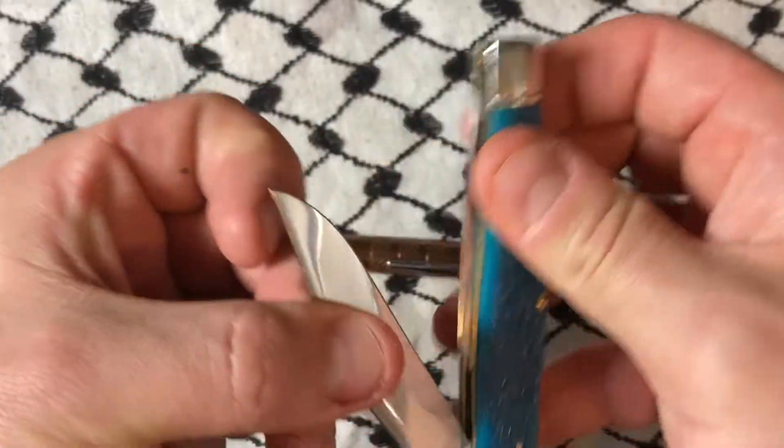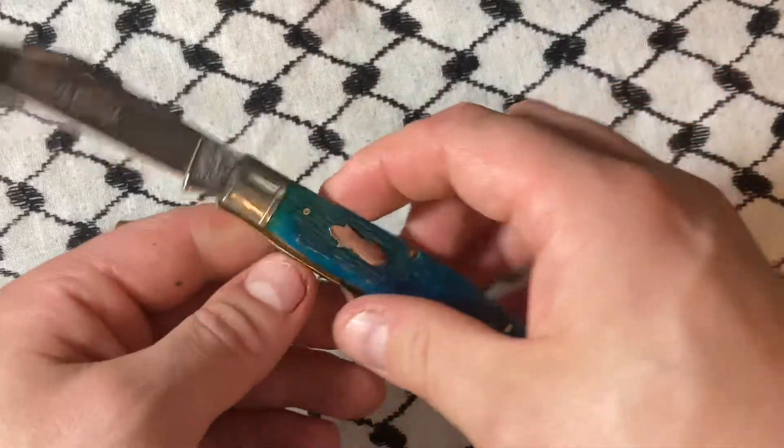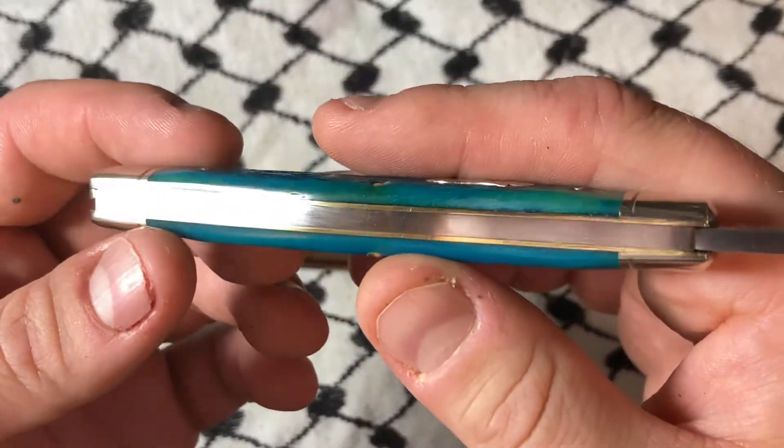If this stays consistent with the other knives I own from Queen City, this is 1095 carbon steel. This has one spring in the back, which is why I picked it up. There is a little bit of gapping.